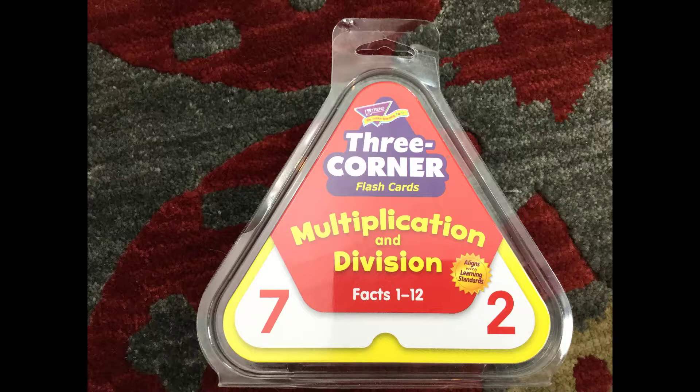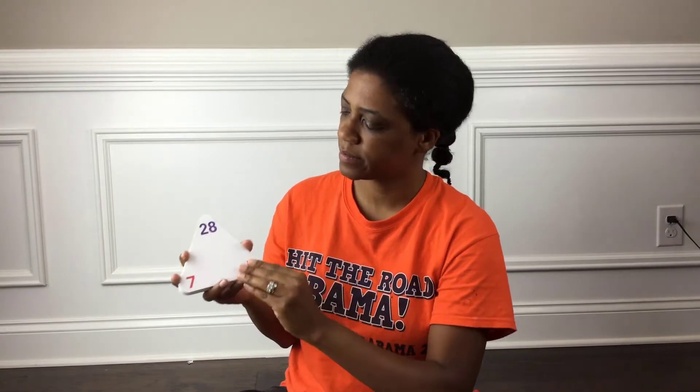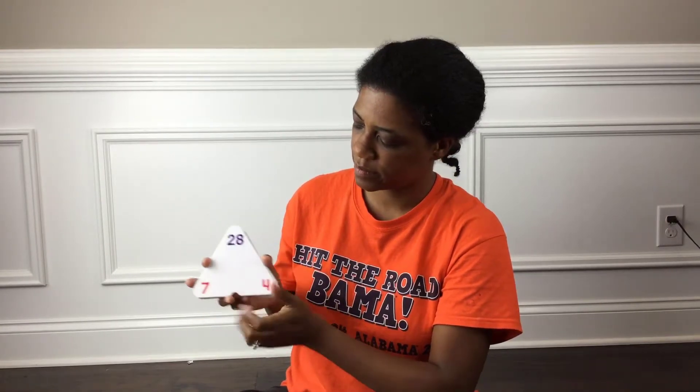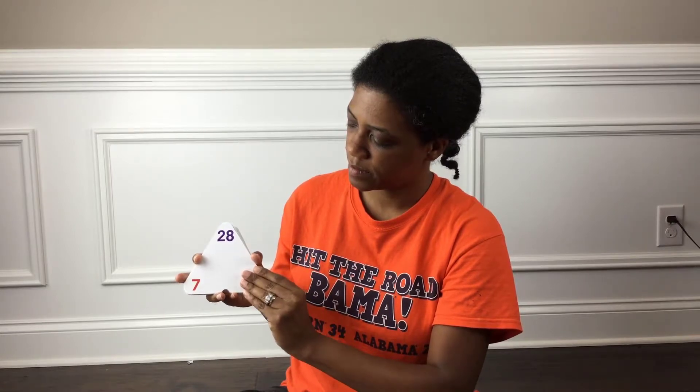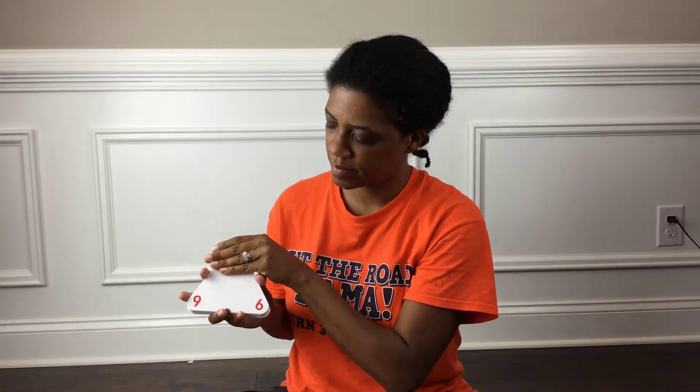So here we are with the multiplication and division problems. It really works the very same as the addition and subtraction problems. The bottom is the multiplication problem and going from the top to the bottom is your division problem. So here's 9 times 6 — what is it? It's 54. Now what's 54 divided by 9? It's 6. What's 54 divided by 6? It's 9.